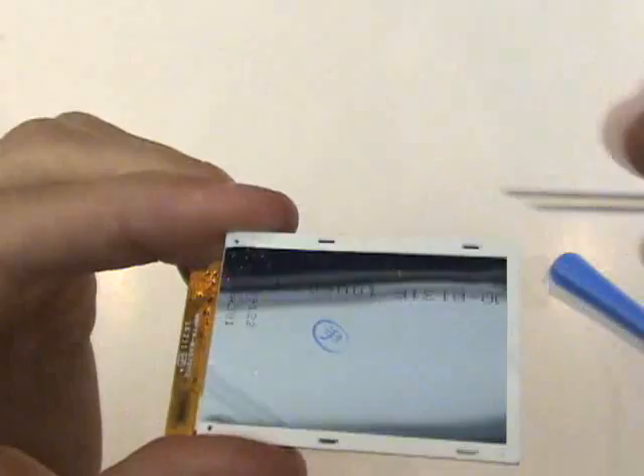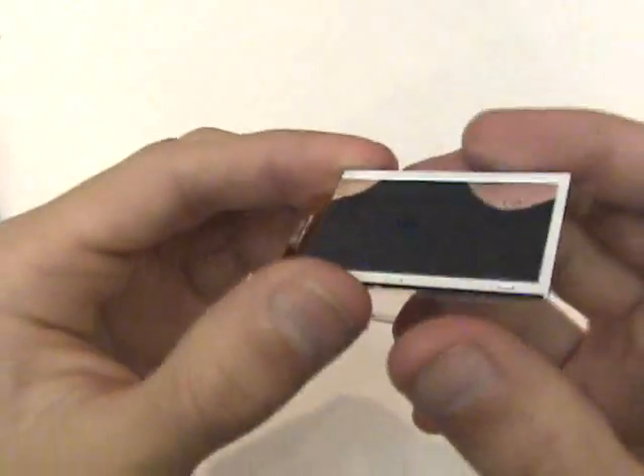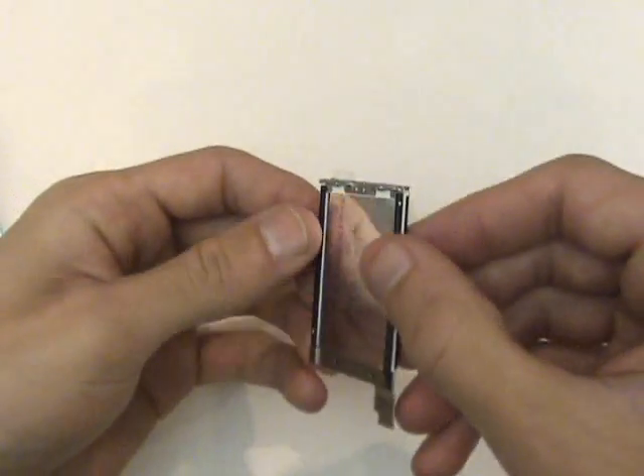Now we'll grab our replacement LCD screen and attach it to our old frame.